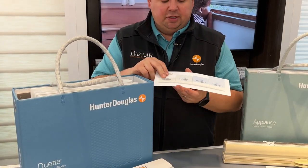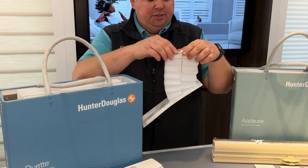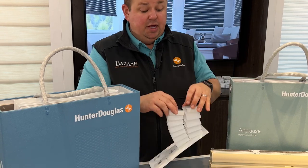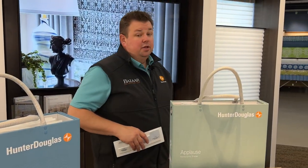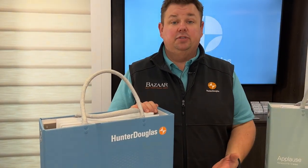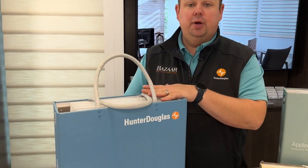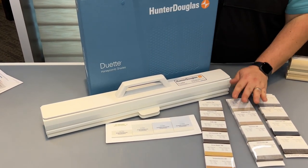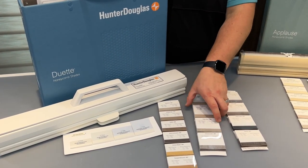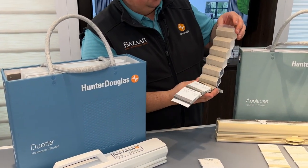The Duet shades come in two different cell sizes: the three-quarter inch pleat or the inch-and-a-quarter pleat. Side by side, the inch-and-a-quarter pleat allows for fewer pleats over a larger distance on today's windows. The larger the pleat size, the cleaner the lines, the less stack, and the better it's going to look. That inch-and-a-quarter pattern is only available in the Hunter Douglas Duet shades and is available in almost every single pattern, including the Batiste Bamboo, which is one of our more popular fabrics and has the Alumicell inside — still does a great job energy efficiency-wise.